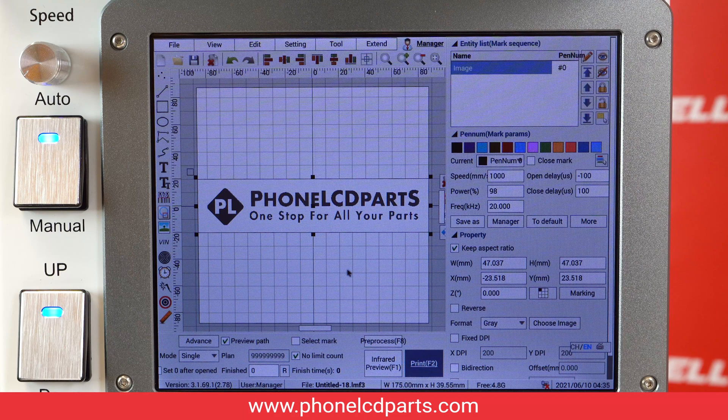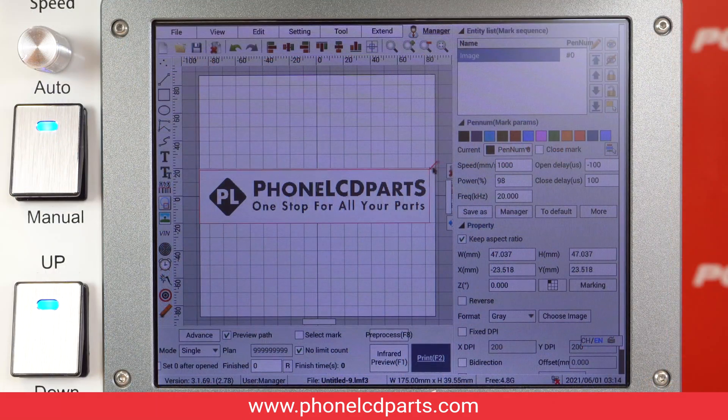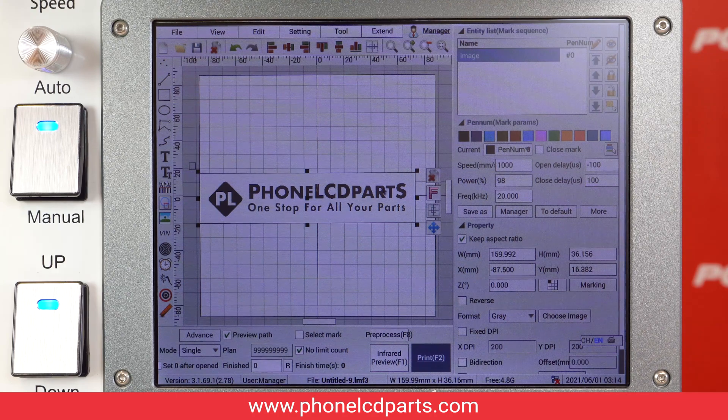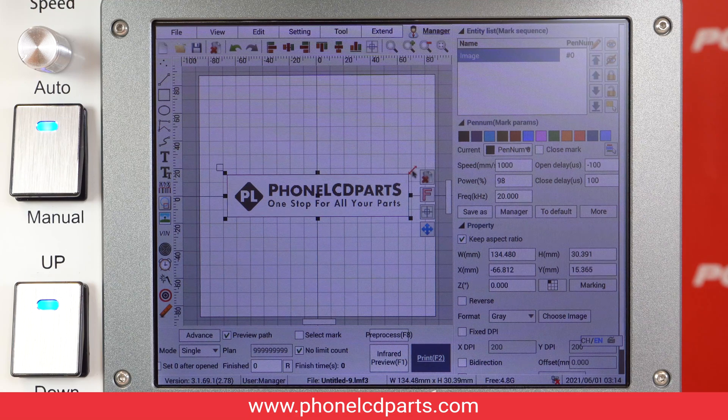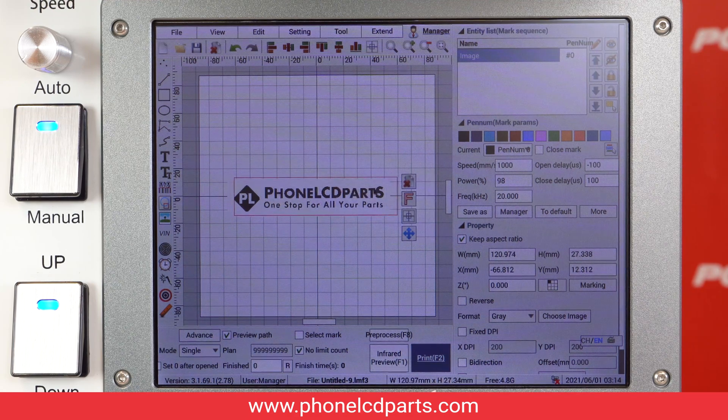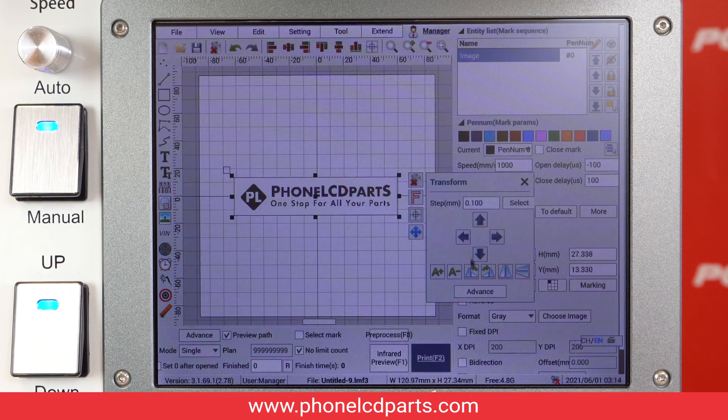Now I'm going to use our Phone LCD Parts logo to show you how the process works. I will use it on an iPad. After you pick your image, you are going to see it on the screen. You can also do any kind of adjustments such as making it smaller, bigger, or just move it around, change the orientation — basically you just play around however you like it.